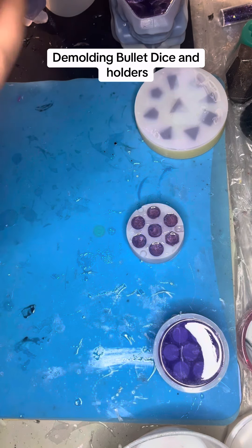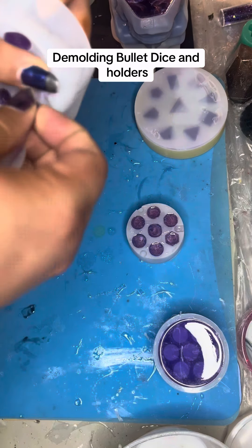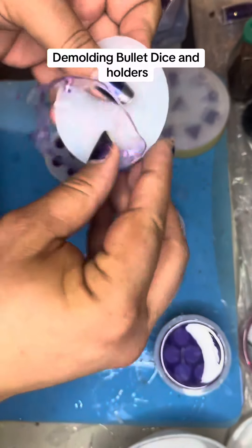We're checking in to see how yesterday's projects went. I love when the flashing stays all in one place and one piece.